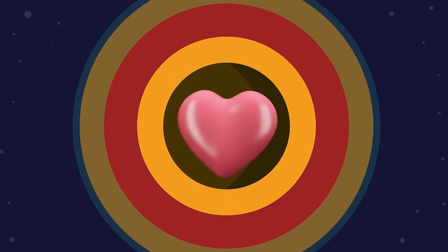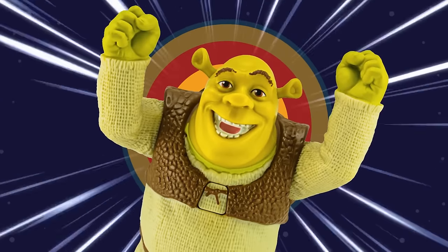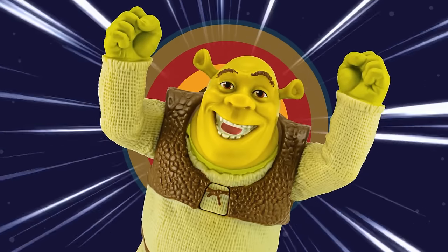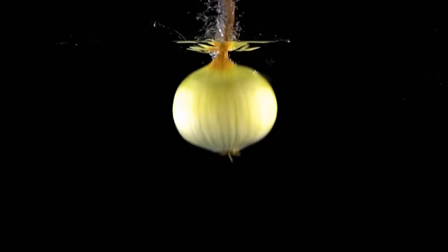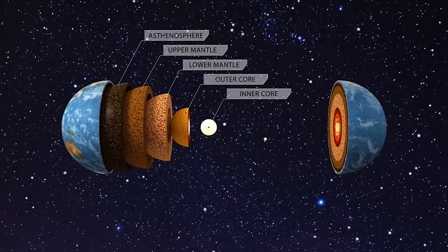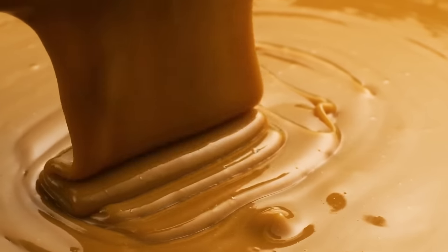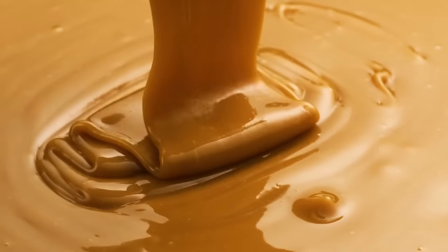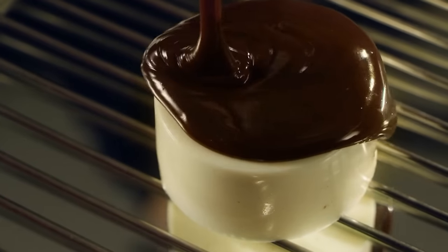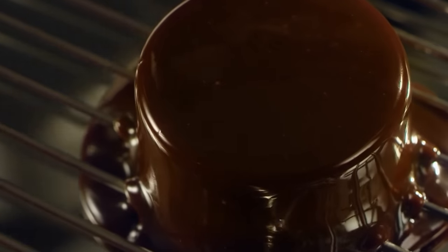Once the heart is in place, we can move on to the next step. Planets are like onions — they have layers. Most planets have three main layers: the core, the crust, and the mantle. The core is the filling. The mantle is like a hot and gooey layer of caramel between the crust and the core. And the crust is like a thin layer of icing on a planetary cake, covering its surface.